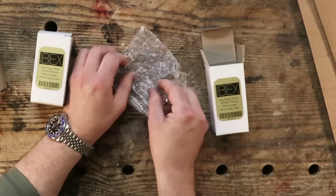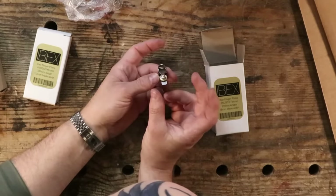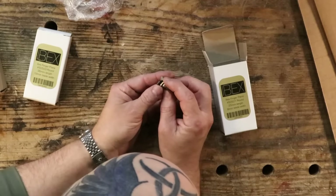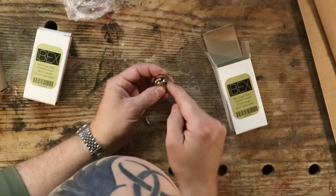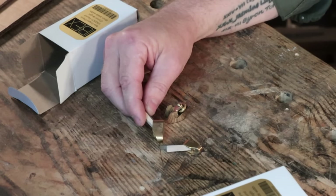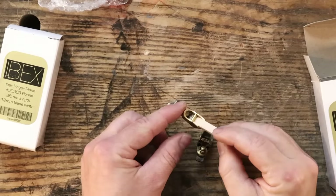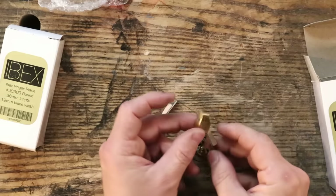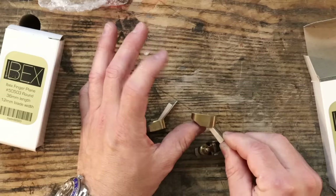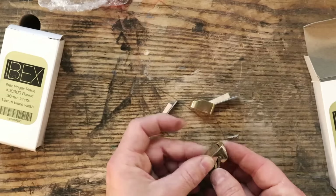These Ibex planes are based on a Norris or Preston design. Having this little knurled wheel here that pushes down rather than just a nut — it's just a sexy little design. These came through vintagetoolshop.com and they're okay. But with a cheap wedge design you need to put it on a flat surface, put the blade in, tap the wedge in — and if it's loose you need to constantly tap. This one is far different: you just sit there, set your blade, set your depth, lock it off. What I'm not happy with is the size of that mouth — I've got a gap of about a millimetre.